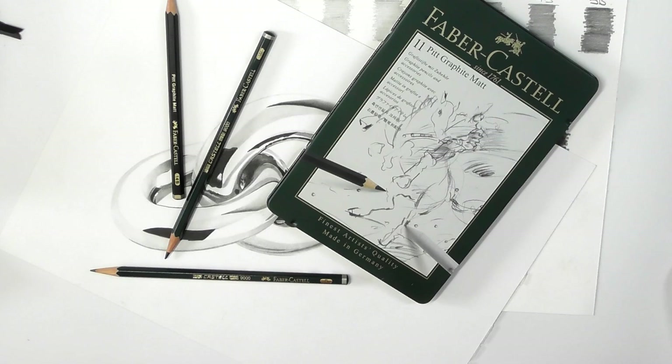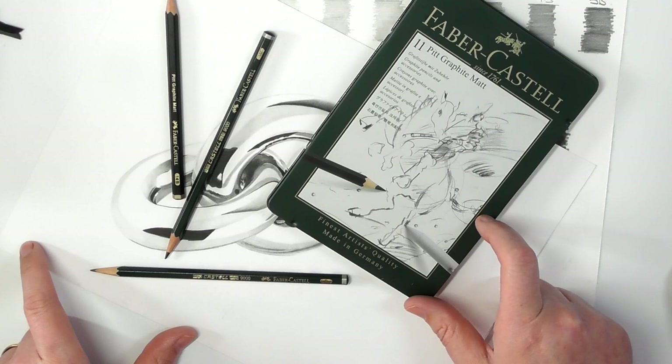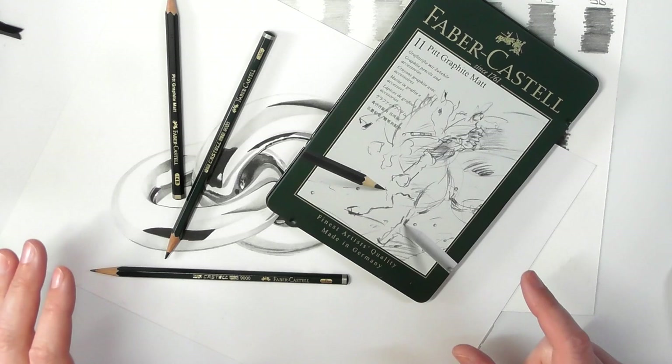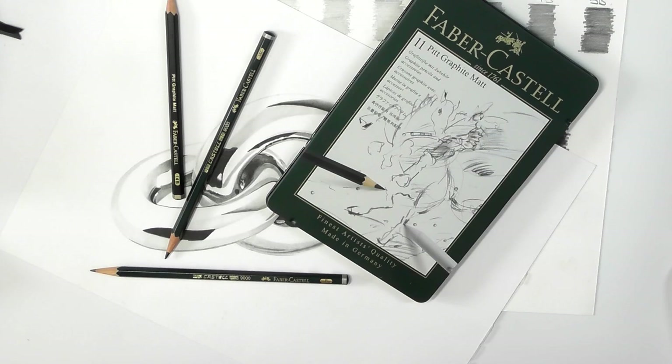There's a lot of information to take in, but I just wanted to make sure I got this review as right as I could. Also, in a couple of weeks or so, I will have a video up on Patreon of how to do this particular drawing using the Faber-Castell 9000 and the Faber-Castell Pitt Graphite Matte. I'll have a link down below where you can go across.